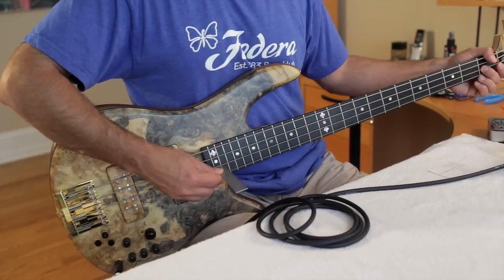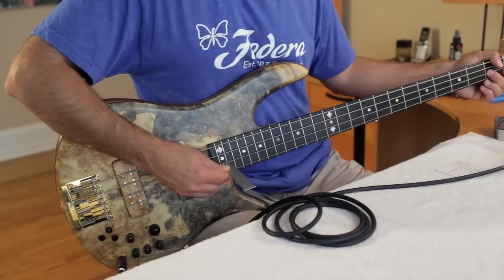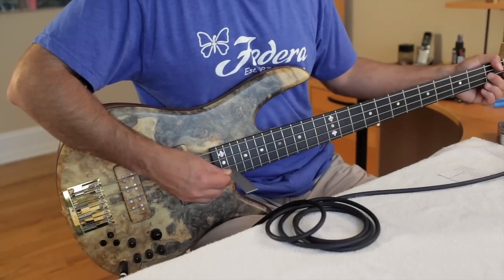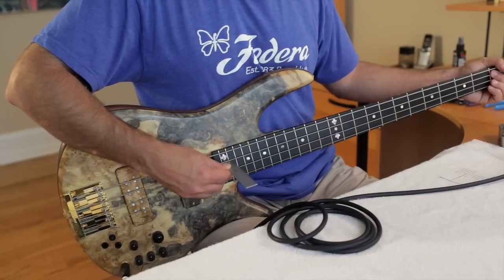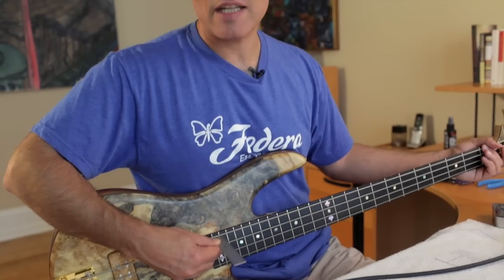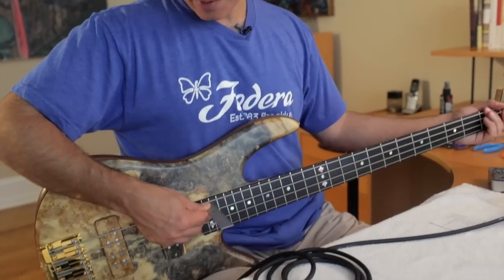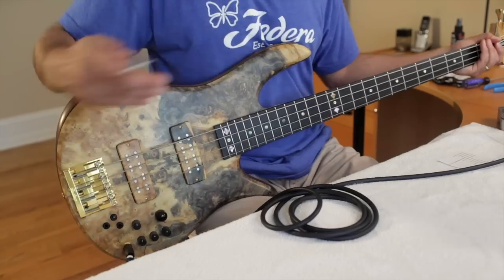Coming down, I go with right around the same — 1/16th or 2/32nds. On the D, right about the same; on the A, but I like a little bit more on the E, because the E has a lot more vibrational energy. It's a lower frequency and it tends to move more, and I don't want it to buzz. So on my E string I go with basically two and a half thirty-seconds — I give it a little bit more height.